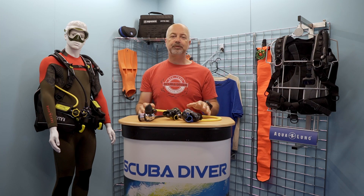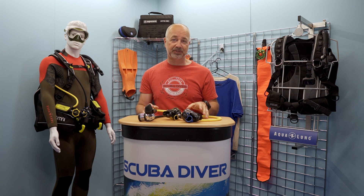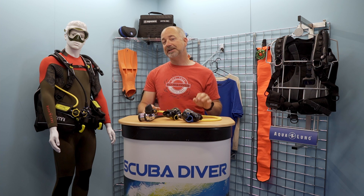Welcome back to the Channel SD Fans. Regulators are one of the most vital pieces of the modern diver's kit bag. Without a solid, reliable reg, you aren't going anywhere underwater, as this is your true life support system. In this video, we take a look at some of the top regulators on the market, as well as some of the features you will find on many of them.